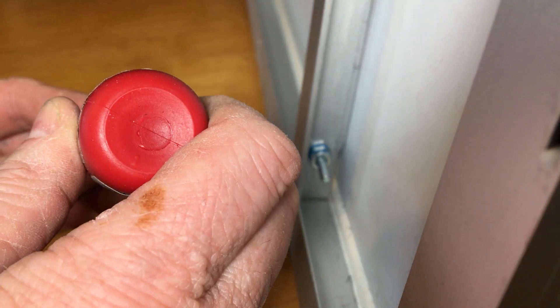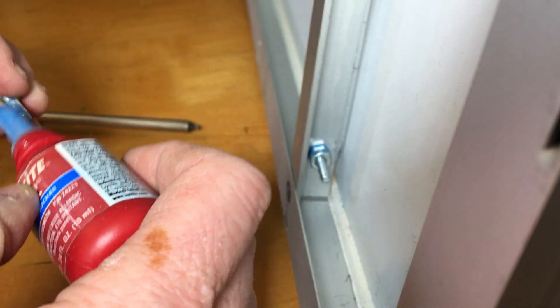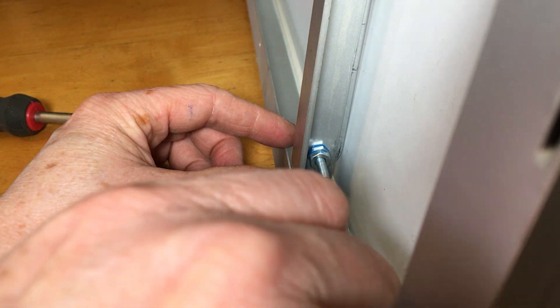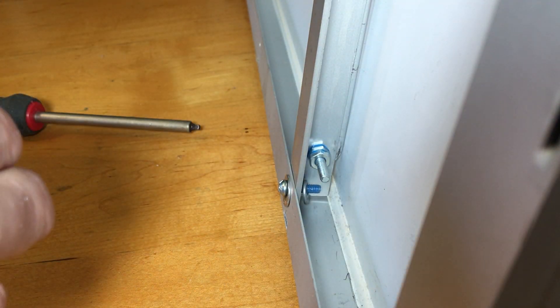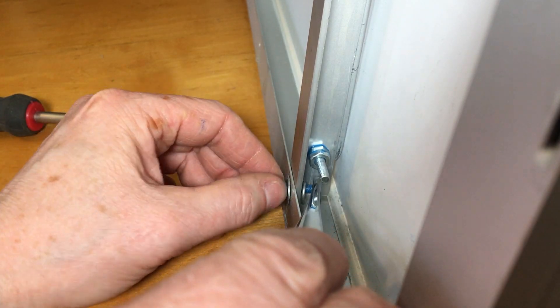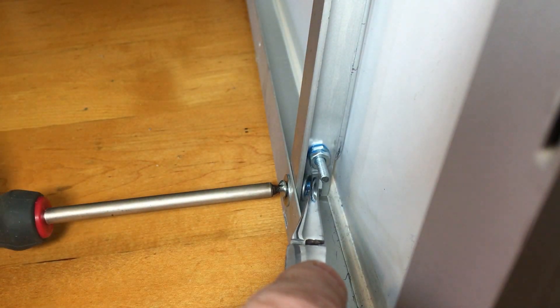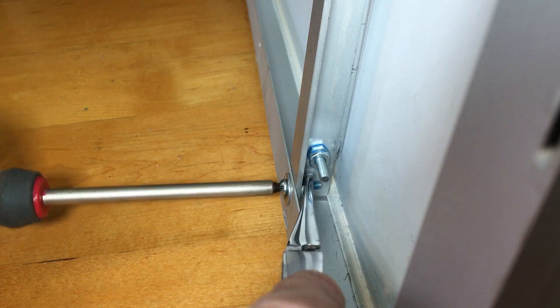I'm going to put Loctite on the threads again to keep them snug. I'm going to try lock washers on the back instead of double nuts and we'll see what works better. There isn't a lot of space for fingers inside the frame, so while you can get the nuts on with just your fingers, it's a lot easier with pliers or tweezers.